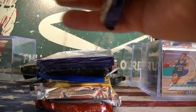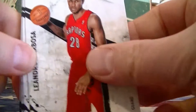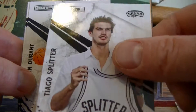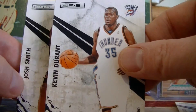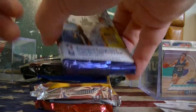Let's open up the 10-11 Rookies and Stars pack. We got Barboza, the rookie of Splitter. There's a Durant base card and a Kobe base card. Pretty good pack - a rookie and two big names.